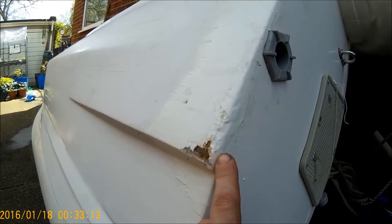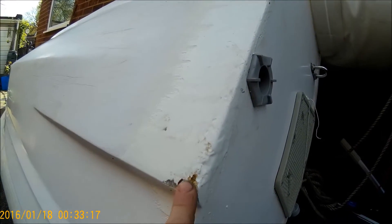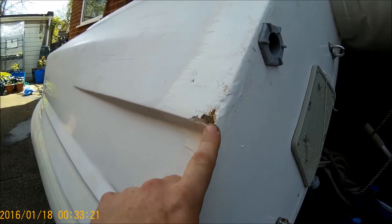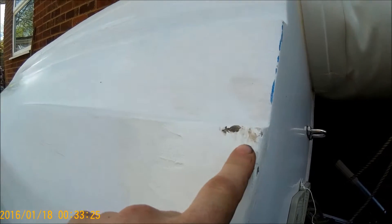So as you can see here, I've got a chip on the corner. There's been a previous repair, but I don't think they laminated in glass. I'm wondering if they just painted straight on with gel coat and that's why it's chipped again. It looks like it's been done a few times. There's another small mark-up on this side as well.